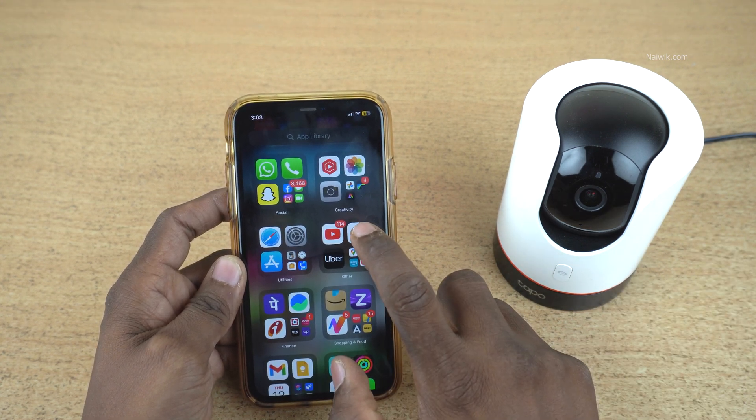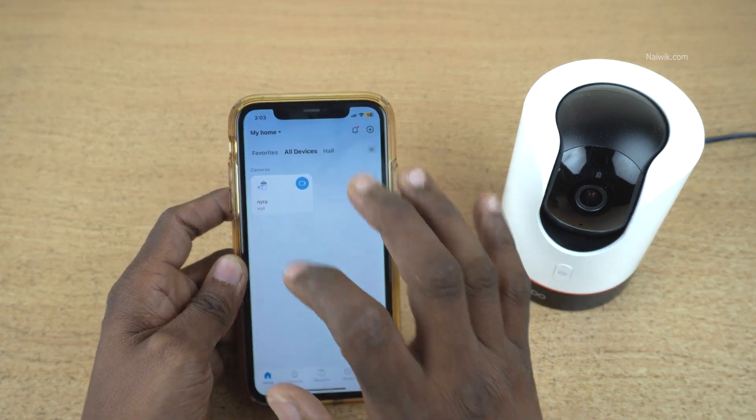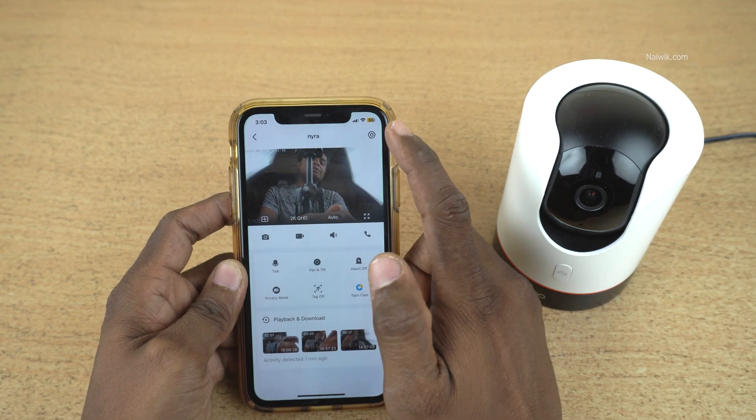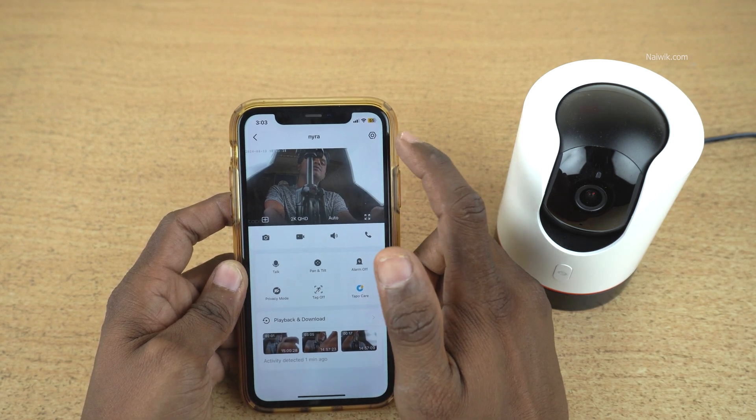Open the TAPO app on your phone and select the camera. To format the micro SD card, you need to click on the gear icon which is located at the top right.